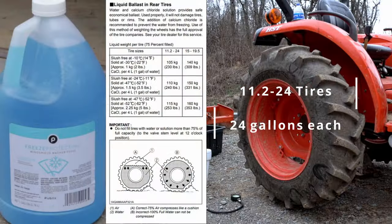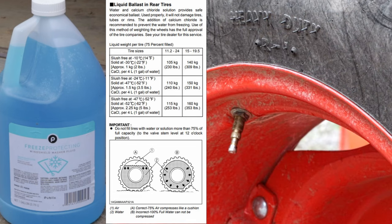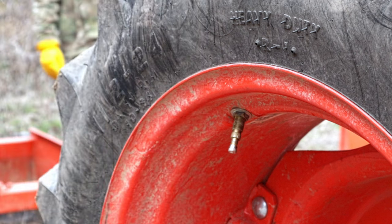The Kubota 11-24 rear tires hold around 24 gallons when filled to the 75% mark. As you see in the manual, this mark is when the valve stem is in the vertical 12 o'clock position. We bought windshield wiper fluid because it is both good in cold resistance and quite affordable when buying 50 gallons.